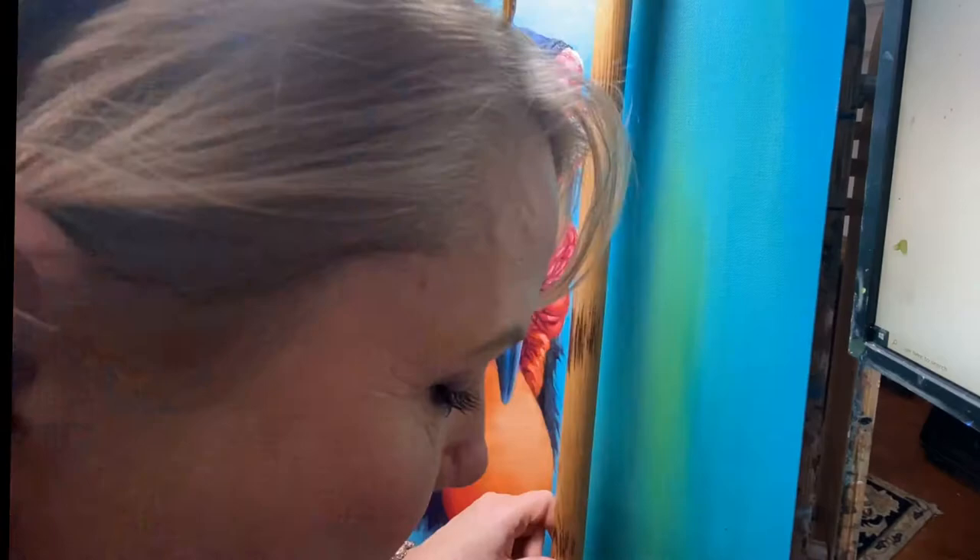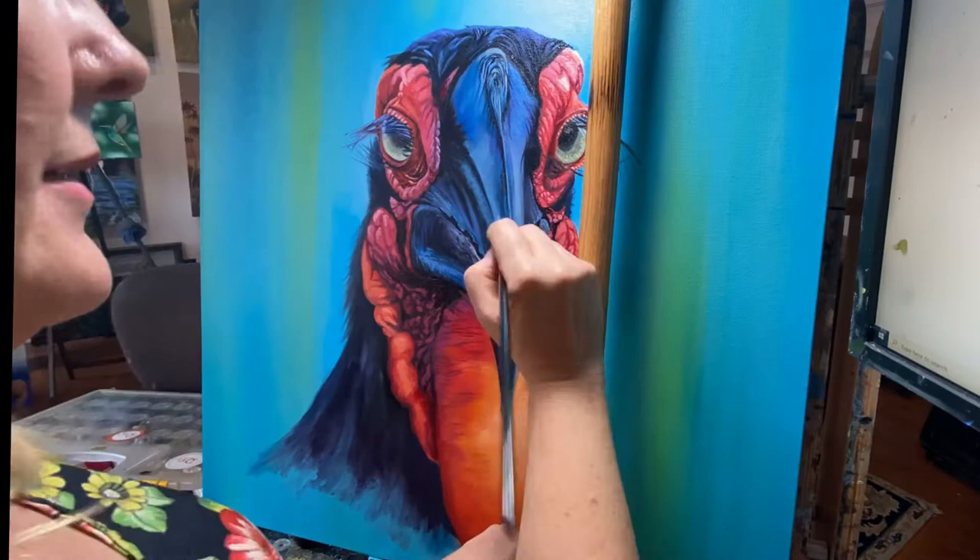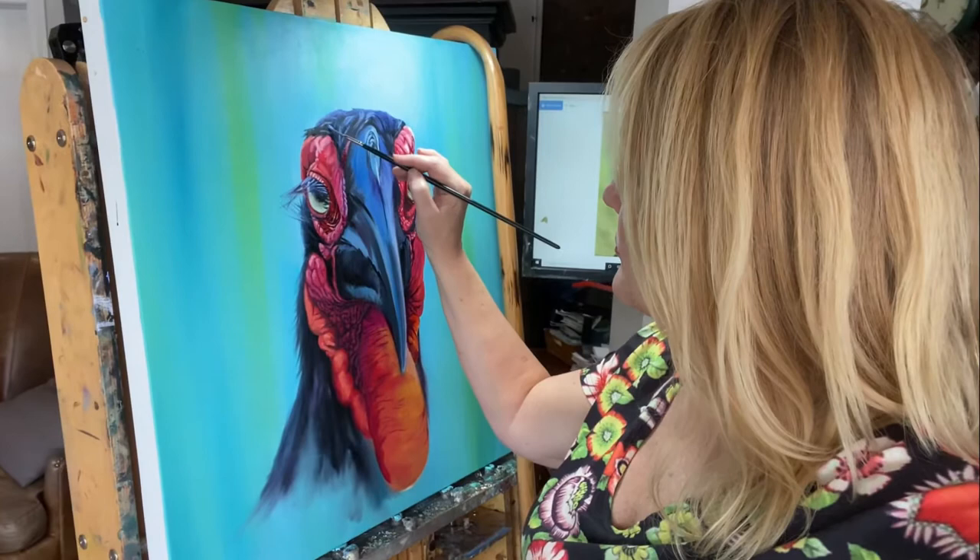I hope you like the music I selected. This is Afrikaans music, and if you're really listening in the background, you're hearing the call of the Southern Ground Hornbill in the background. I just think it's fun to add that in.